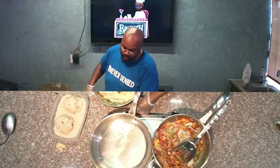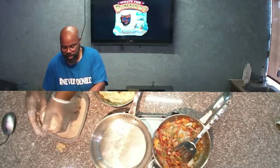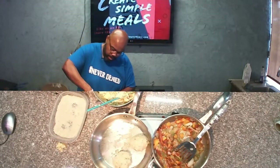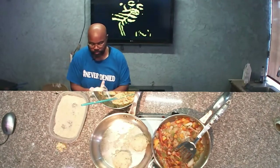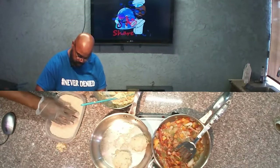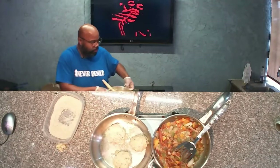Now we're getting this oil and butter back hot again, and we're going to go ahead and put these potato balls right in there and fry them up. I'm just letting them start to brown a little bit before I go ahead and smash them down into a patty. I don't want to put too many in because I don't want to crowd my pan.